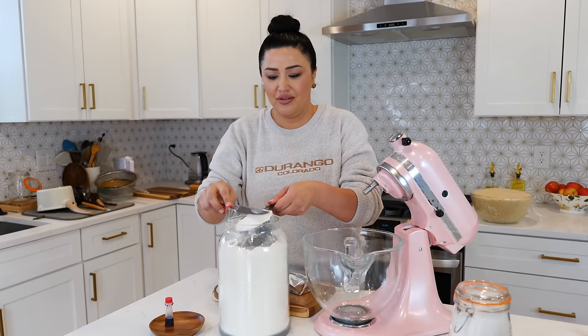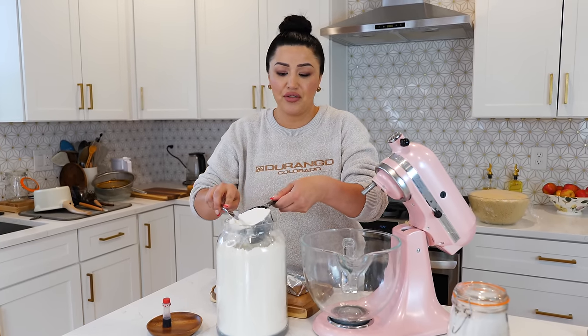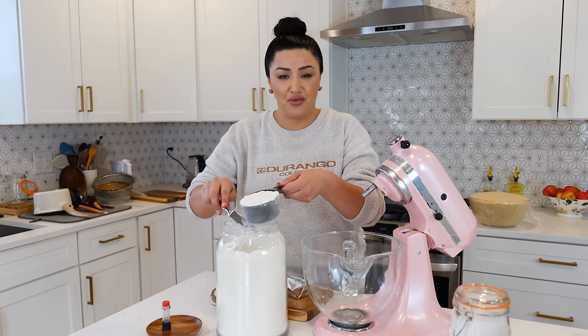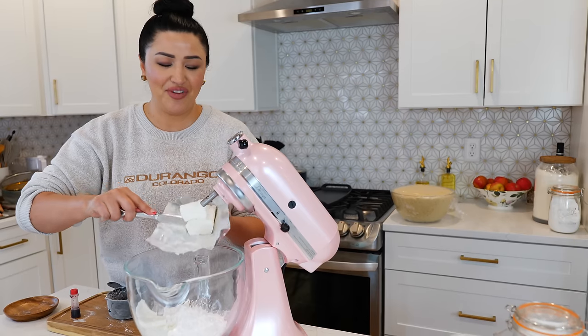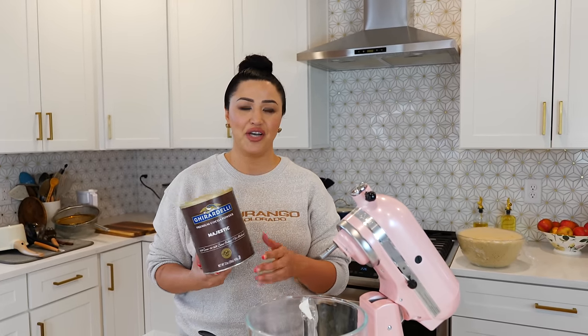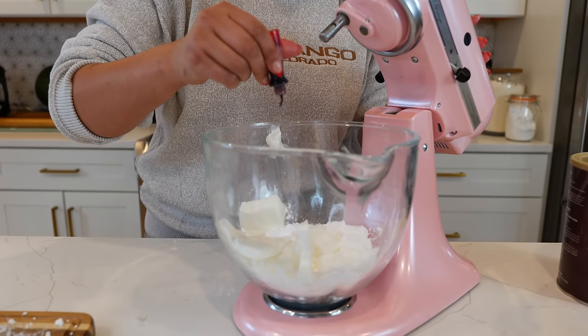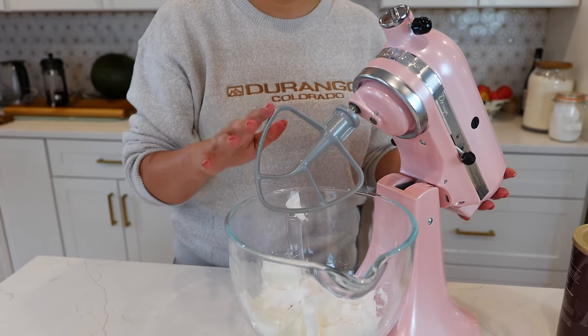For your concha topping you're going to need one cup of flour. If you started with all-purpose flour, use all-purpose flour, and if you're using bread flour, go ahead and use bread flour. You'll also need one cup of powdered sugar and one cup of vegetable shortening. If you want to keep them traditional pink you're going to need a little bit of food coloring. You can also use hot chocolate or even Nestle Quick strawberry mix to change the color of your topping. I'm going to start off with a few drops of red to turn this pink, and I'll be using a paddle to combine all ingredients until smooth.